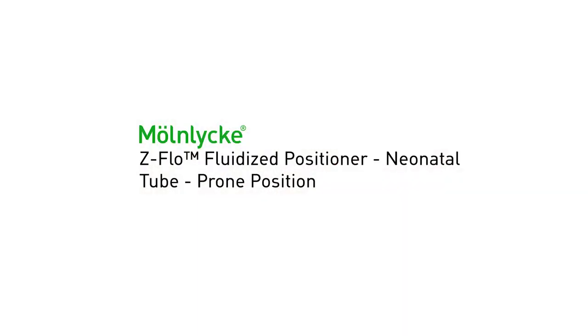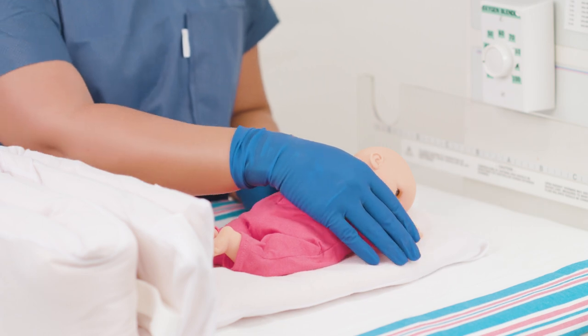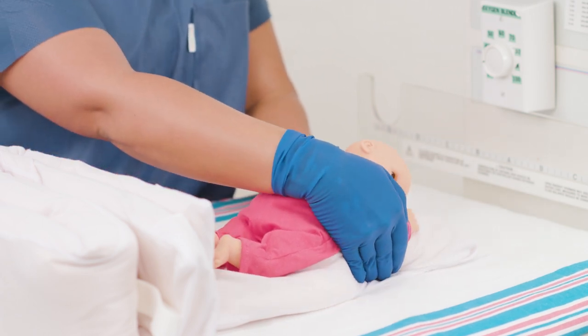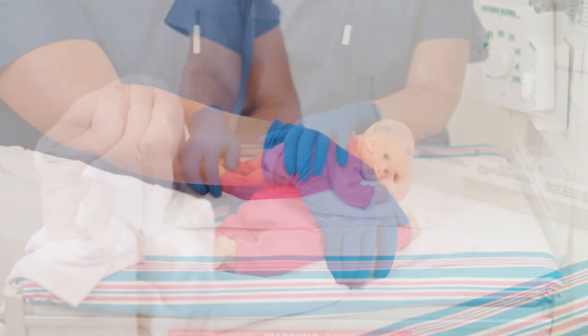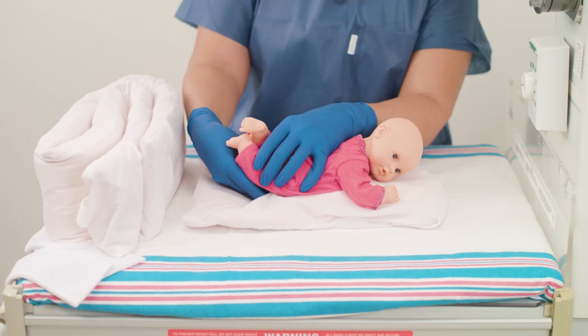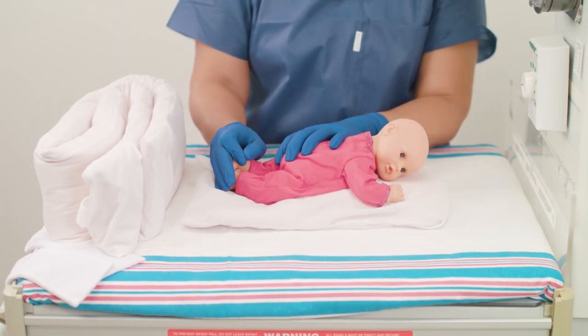To position the baby in a prone position, begin with the small, flat positioner on the bed. Create a mound down the center of the positioner to support the infant. Place the baby on the mound, ensuring the neck and head are properly supported on the positioner. Make an indentation for the baby's knees and mold the sides around the body.